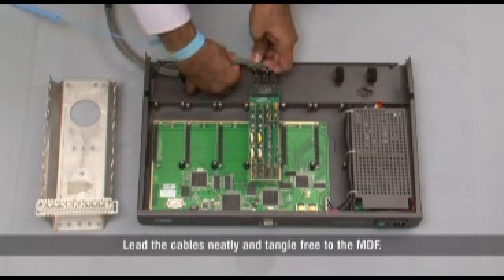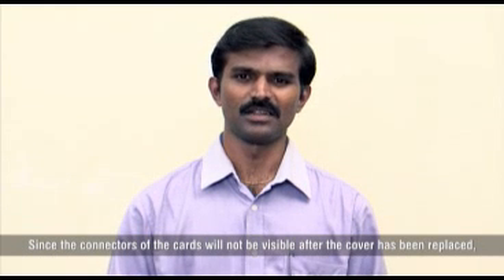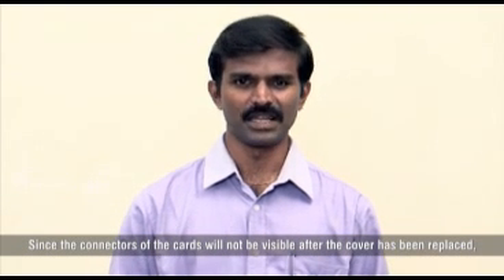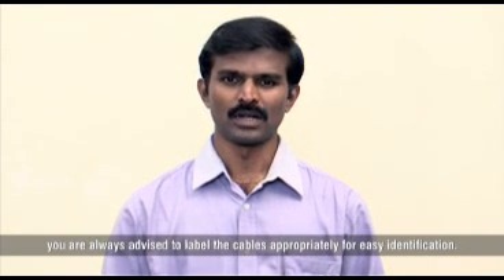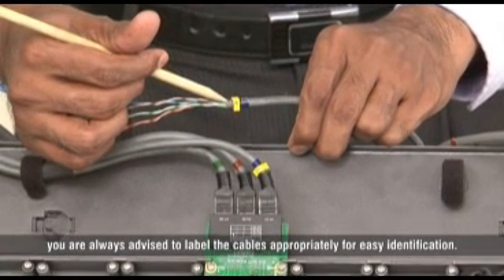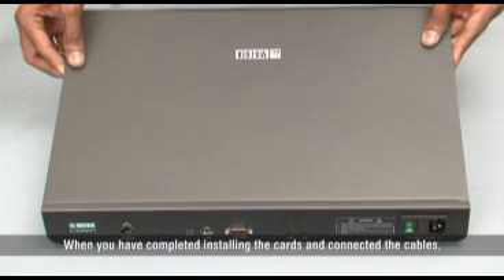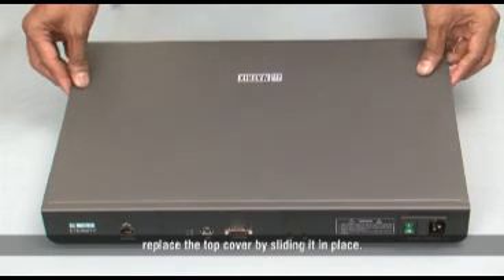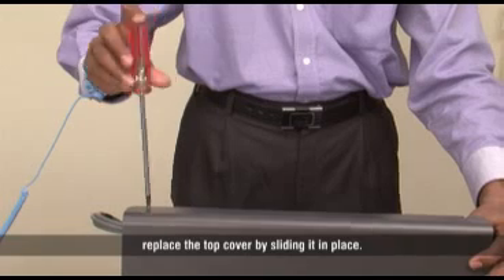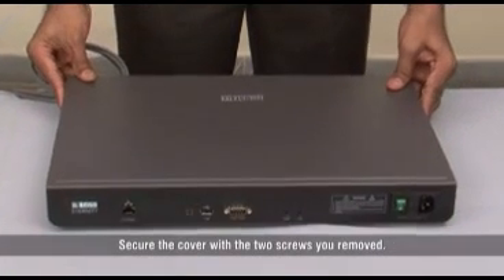Lead the cables neatly and tangle-free to the MDF. Since the connectors of the cards will not be visible after the cover has been replaced, you are always advised to label the cables appropriately for easy identification. When you have completed installing the card and connected the cables, replace the top cover by sliding it in place and secure it with the two screws you removed.